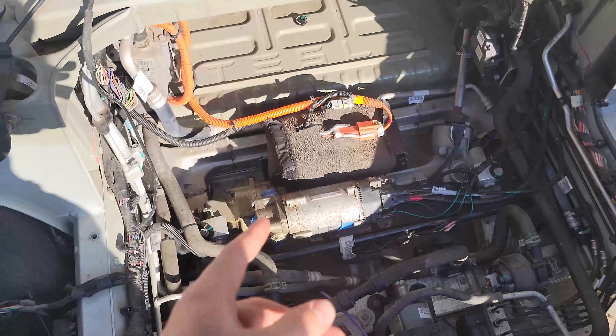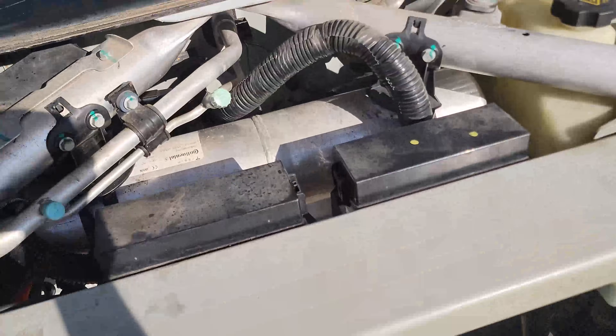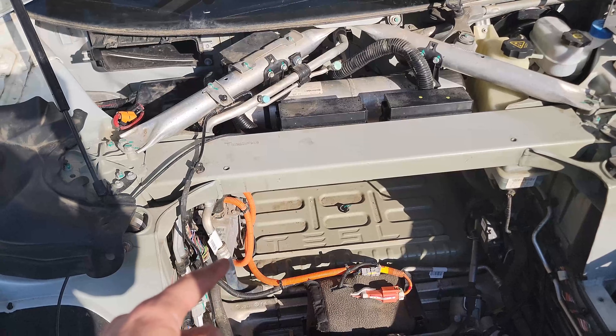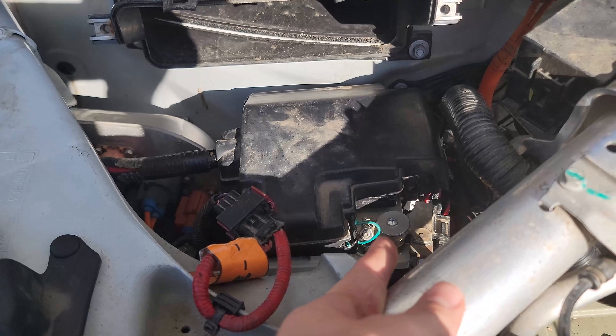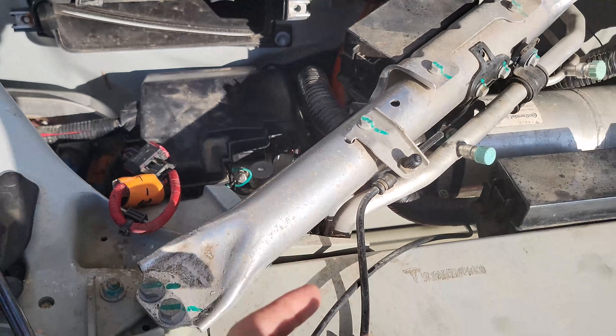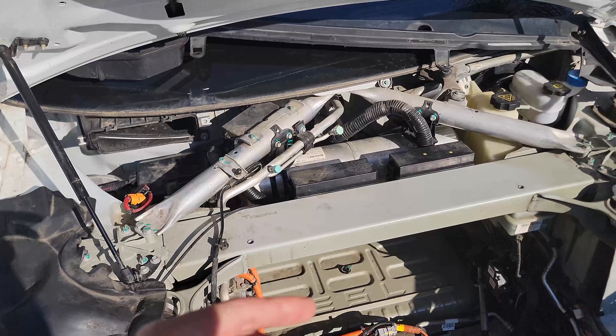I got the AC working finally after about two months. What I had to do was fix the wires on what's called the chiller actuator — there's another one down here next to the AC compressor. I fixed the wires; I don't think there's any polarity to them since it's just going to a coil inside the actuator that opens and closes. Then I disconnected the fireman's loop and disconnected the negative terminal of the battery, let it sit for about a minute, plugged it back in, turned on the AC, and it worked.